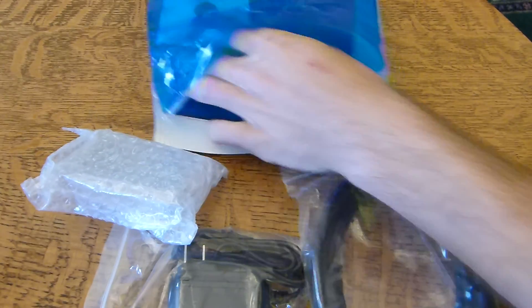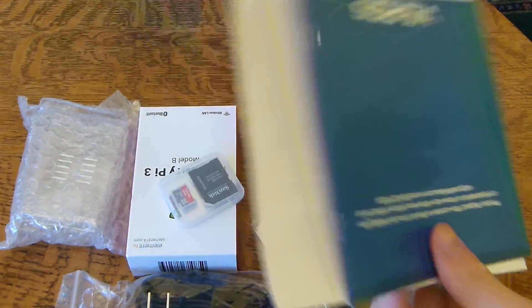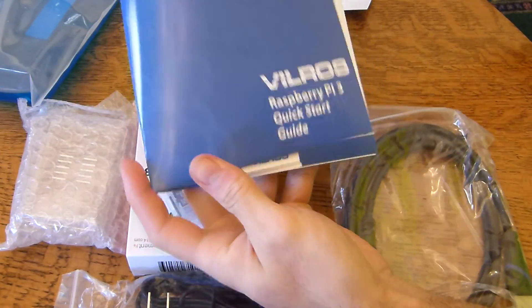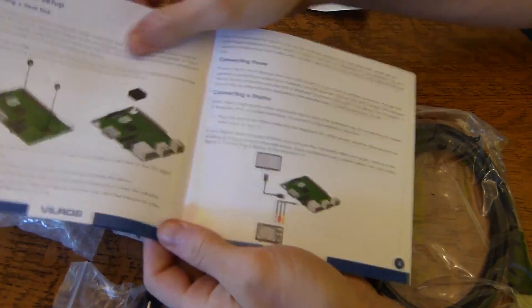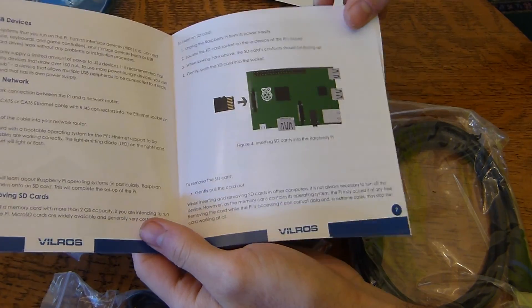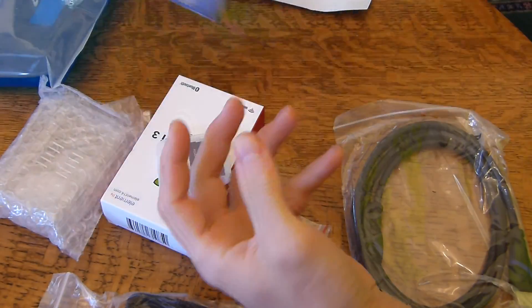Let's open this up. Here's all our stuff. We can see here that we have a quick start guide, which will be nice to have. I've actually never owned a Raspberry Pi or even an Arduino board or any of that, so I'm going to be first time messing with this kind of stuff.